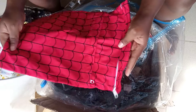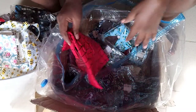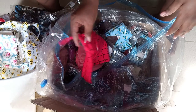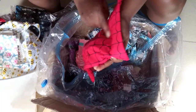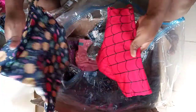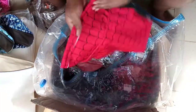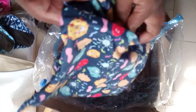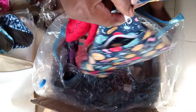This one is a wet bag too. I ordered two of these — they're called wet bags with zippers. This one has two zippers, one on each side, and the other one also has two zippers.